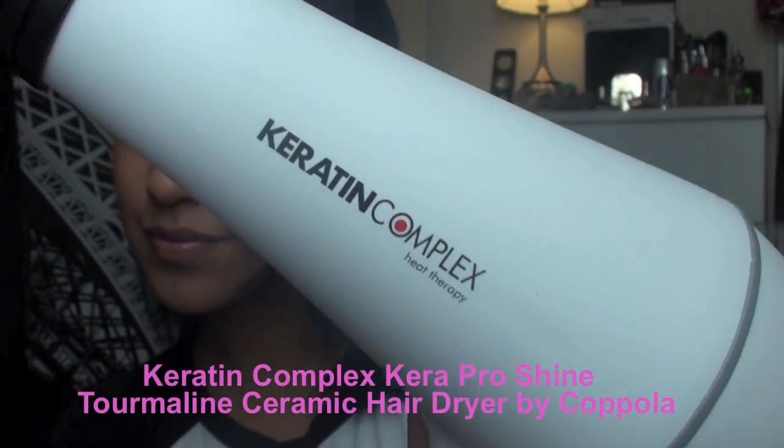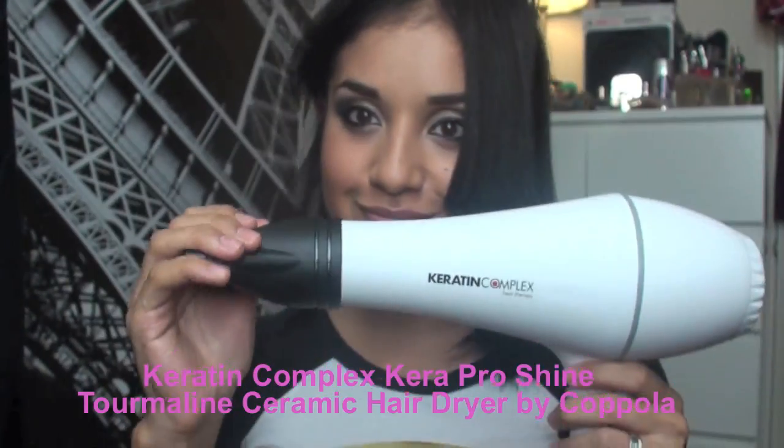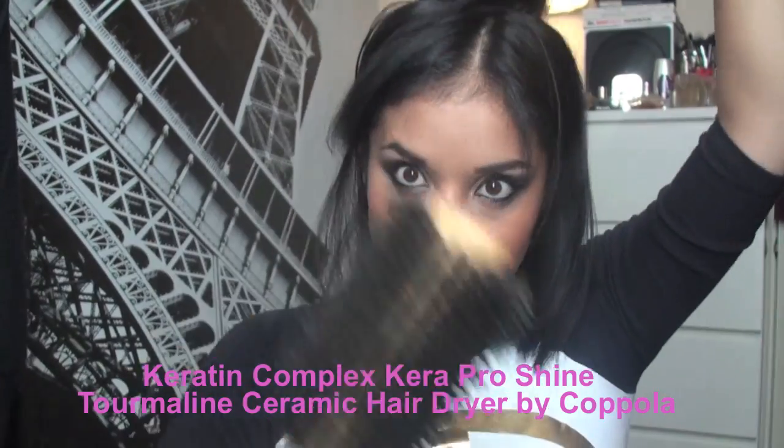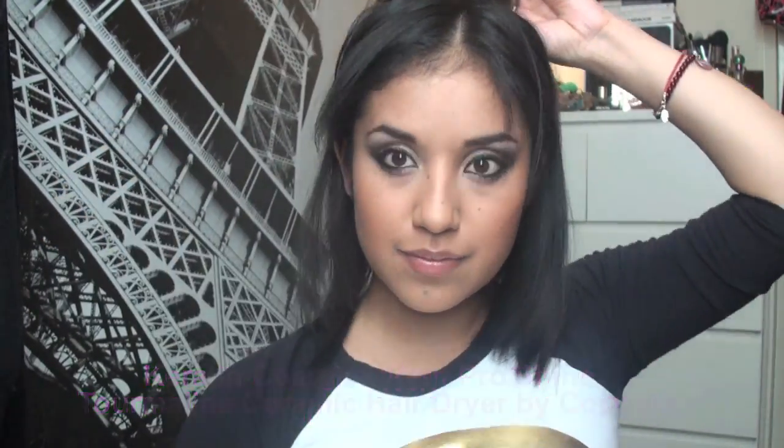Then just take your blow dryer — I'm using the Keratin Complex blow dryer — and I'm going to take a round brush and place it at the back just for hold. That way when you blow dry it, it actually holds the shape like that. Just blow dry it until the mousse is completely dry.